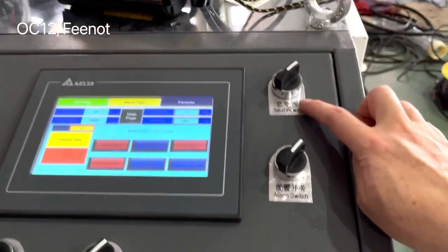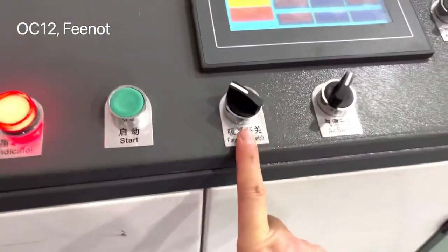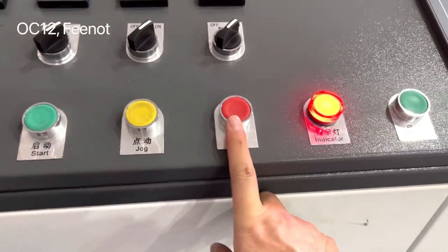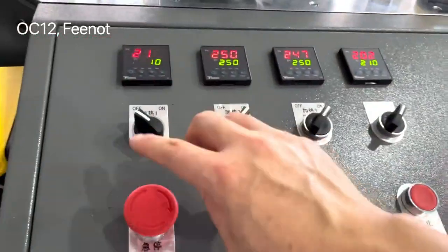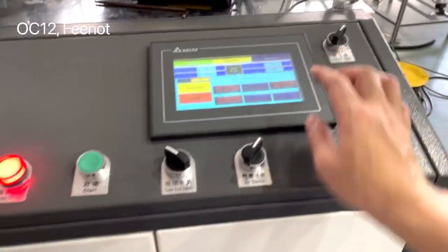There is a total power switch and a line switch — keep both on. And the air switch, keep it on. Here is the stuff button, the job button, and the stop button. And heater one, heater two, heater three, heater four — you can turn them on or off. Normally when the machine starts, you just turn them on.